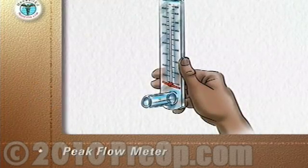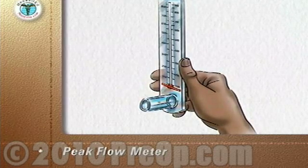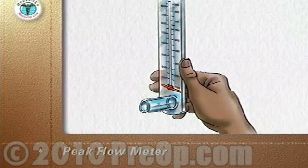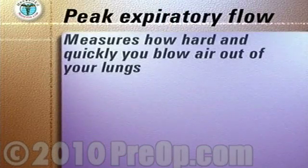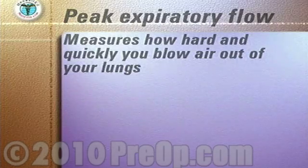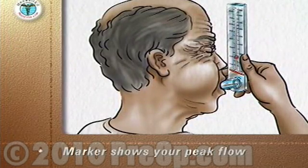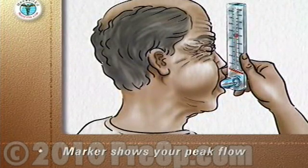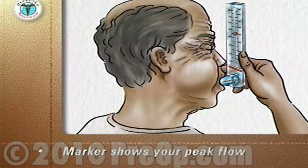A peak flow meter is an inexpensive, portable, handheld device. Your doctor or nurse will advise you which make and type to use. The device measures how hard and quickly you can blow air out of your lungs. The meter has a marker that slides up the scale as you blow out. The better your lung function, the harder you will be able to blow out, and the higher your peak flow score will be.